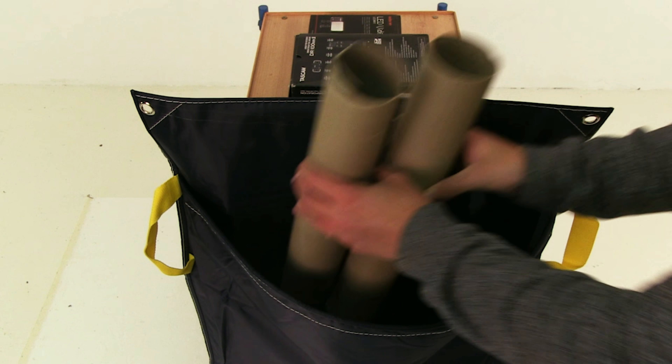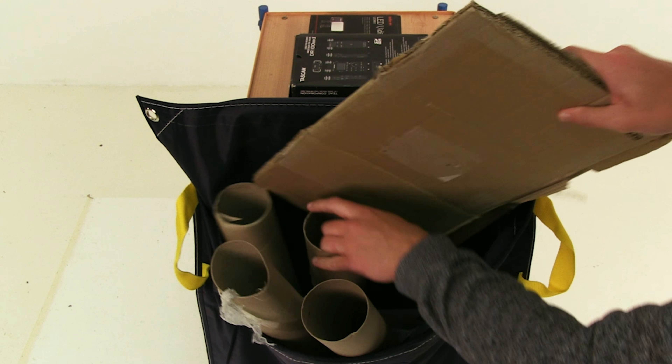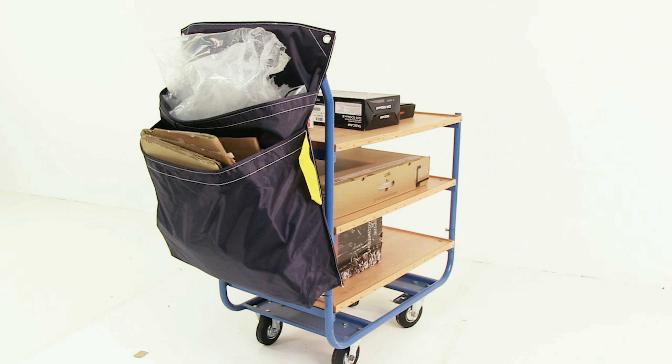Storage areas can be kept clean and free from refuge and incorrectly stored materials by using a picking trolley recycle materials sack. Conveniently sized for trolleys or packing stations, there are two versions with one or two pockets.